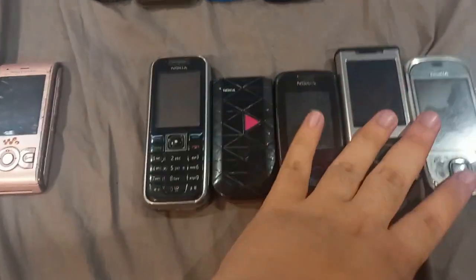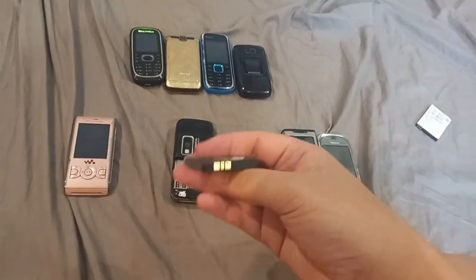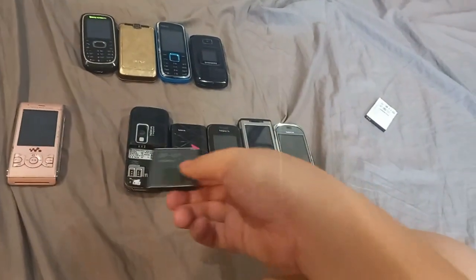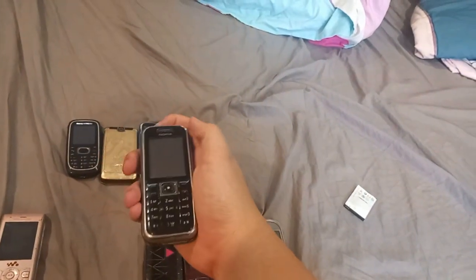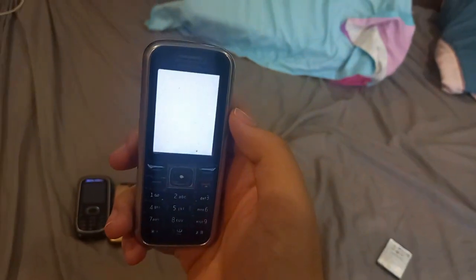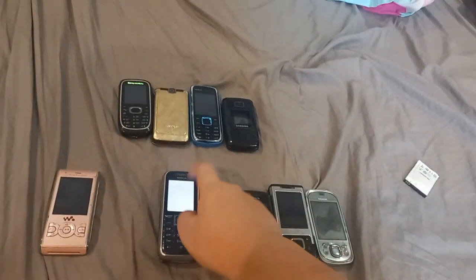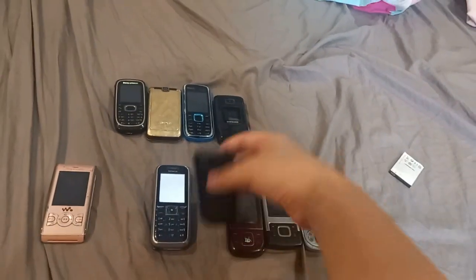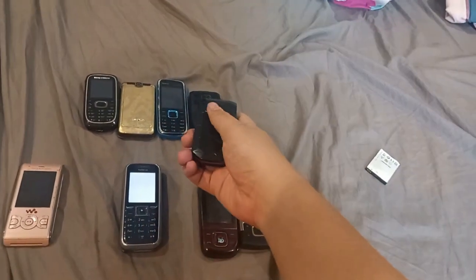Now these 5 Nokias all have problems. This is the Nokia 6233 — I pulled out a battery I found at a flea market a while ago. When I powered it on, it had a white screen. It runs S40 software. It's kind of sad that the LCD is white, but I think the cable may be the problem. If that's fixed, I might have a working device.